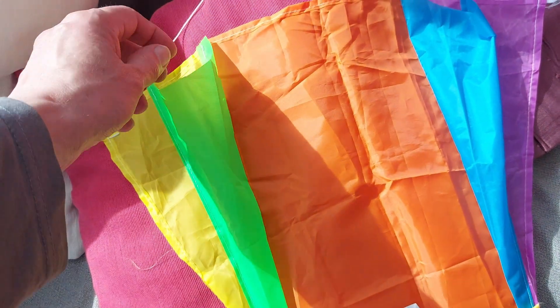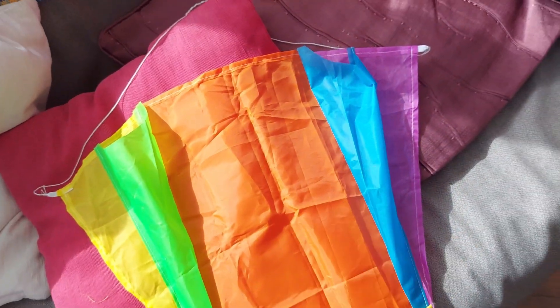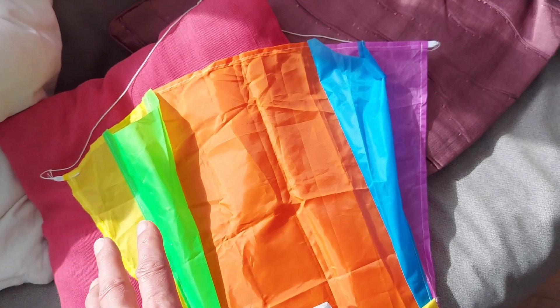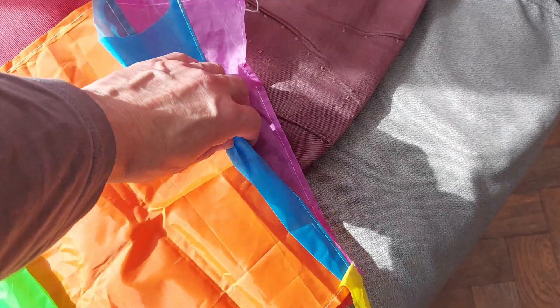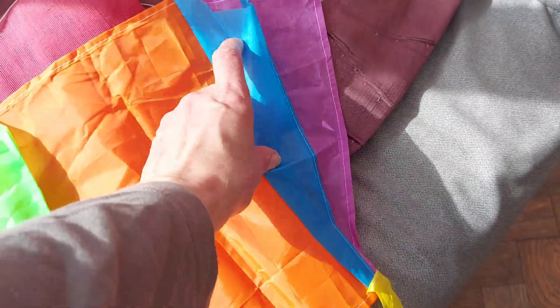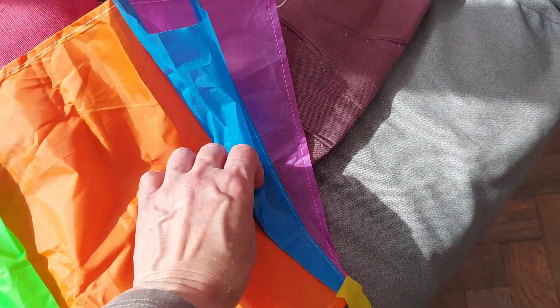So I think what I need to do is jam something in there for a while and just leave it, to try and get the folds out of it. Because what seems to happen is it seems to fold up before the air can catch it properly.